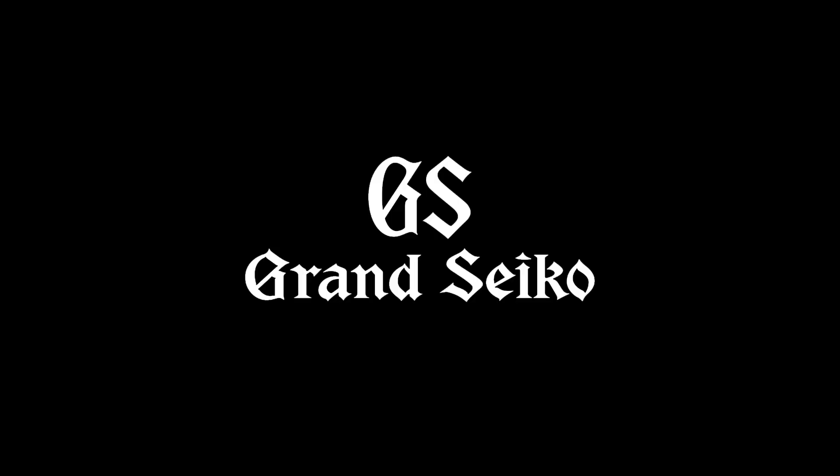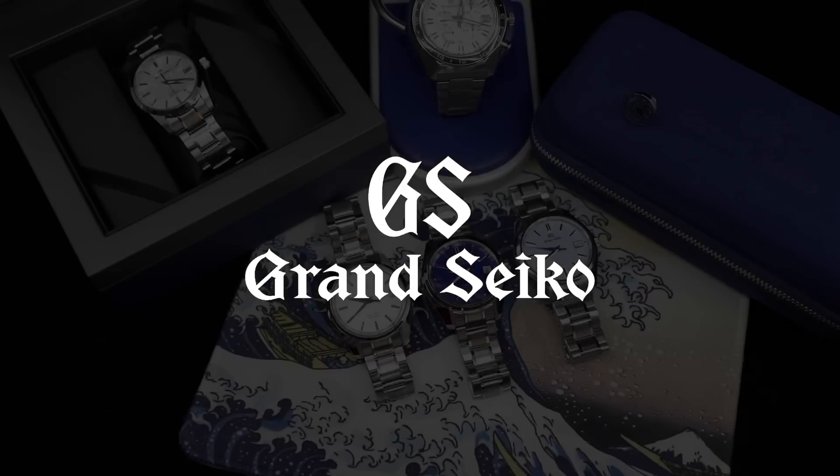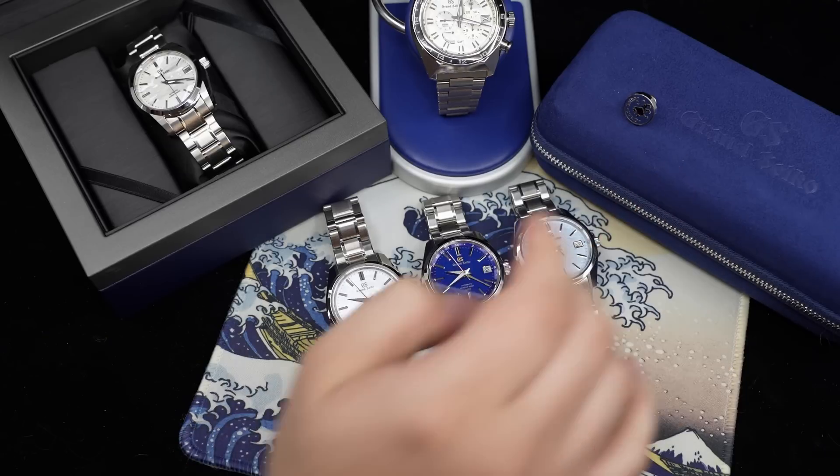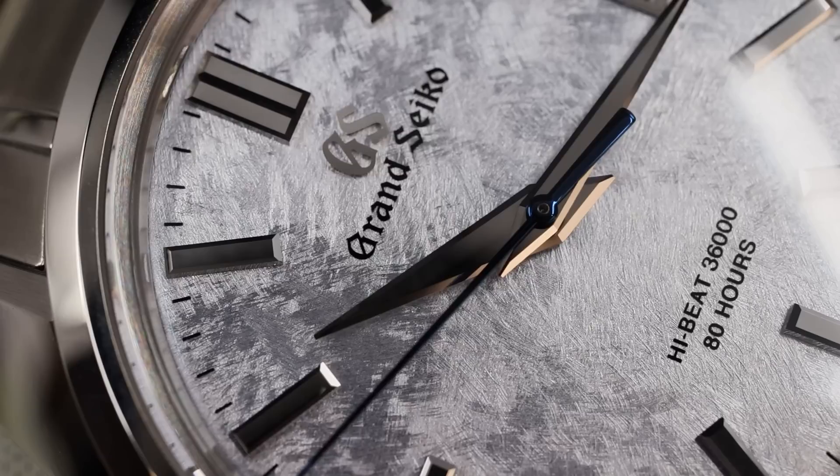Hey everyone, welcome to the Bruce Williams channel. I'd like to do a review of the latest addition to my watch collection — it is one of the three Grand Seiko models here in front of the camera.